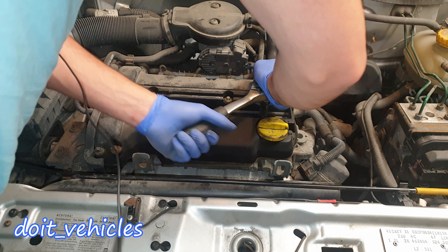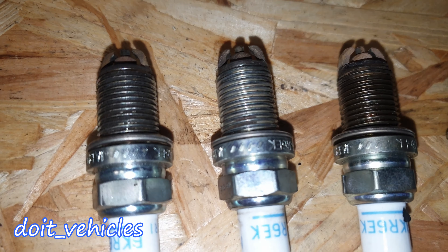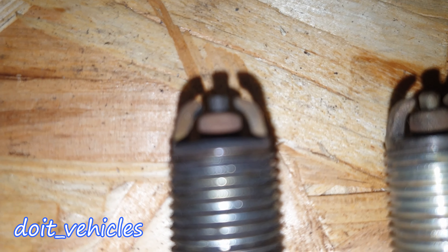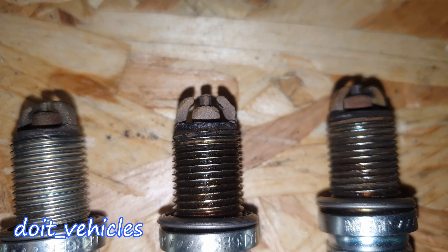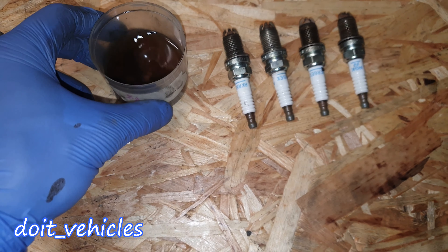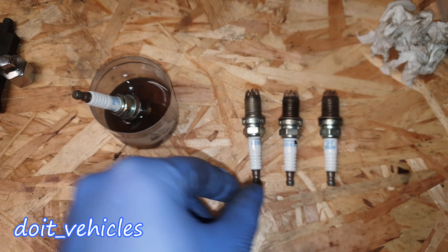This last spark plug is very stuck — you could hear that sound, which is not a good sign. On the spark plugs you can see signs of oil consumption. They have clearly not been replaced for a long time. When you find ash deposits on the electrodes, put the old spark plugs in gasoline or any cleaner without water and let them sit for 10 to 15 minutes.